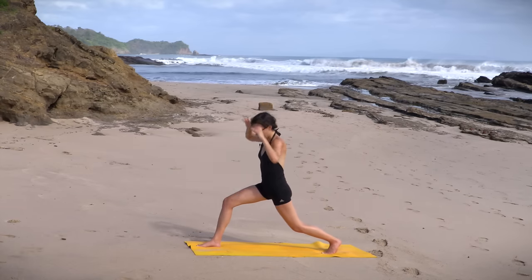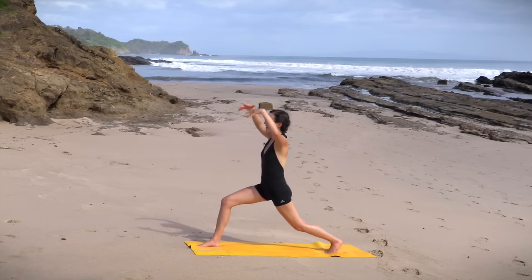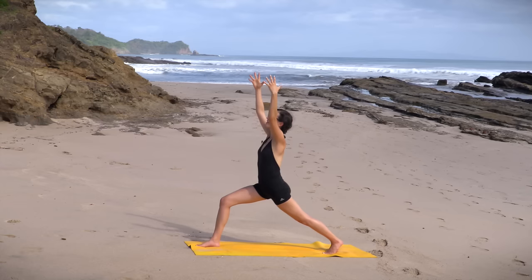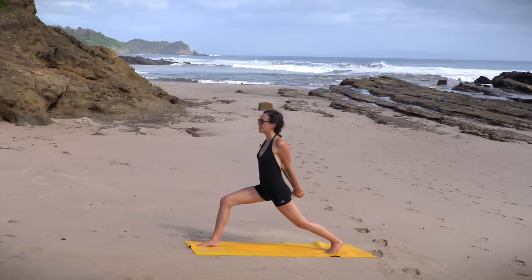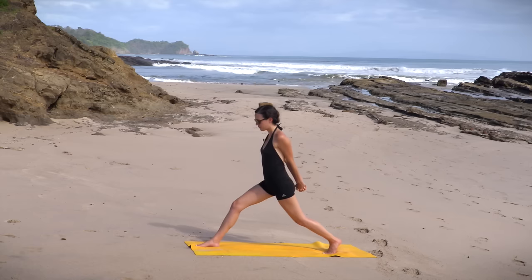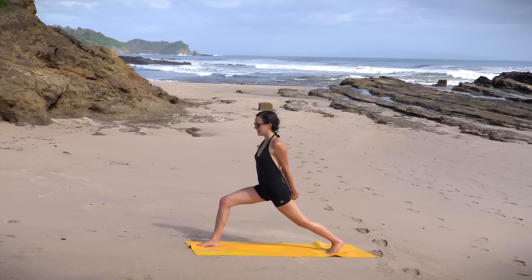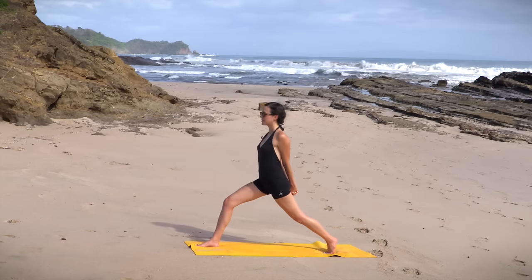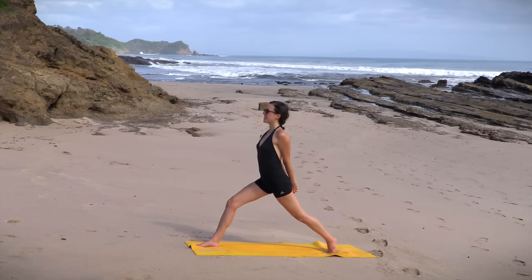Bend the left knee just for starters — get your pelvis right underneath your heart. Then begin to extend that left heel back. Strong legs. Inhale, big breath in. Exhale, rain the fingertips down. Interlace behind the tail, knuckles draw down and away. We open up through the chest. Strong legs. Inhale, pressing into that front foot, straighten the front leg. Really lifting through the back heel. Exhale, sink deep. Two more — inhale, reach up. Exhale, sink deep. Nice and slow. One more — inhale, reach up, lift your heart. Exhale, release.